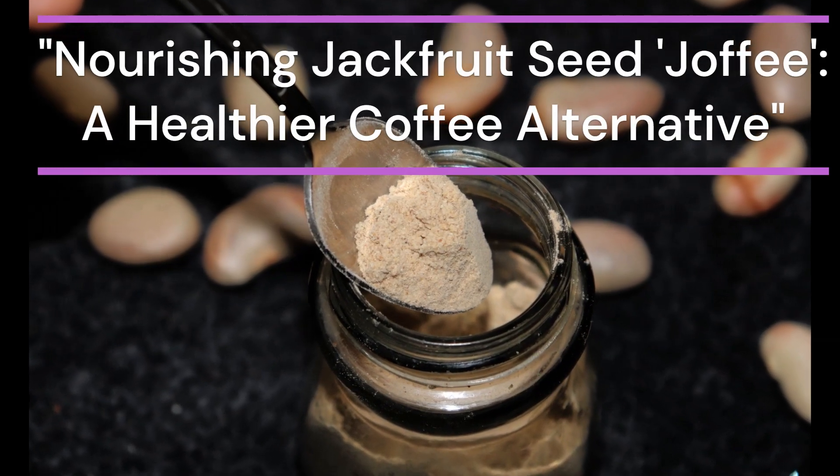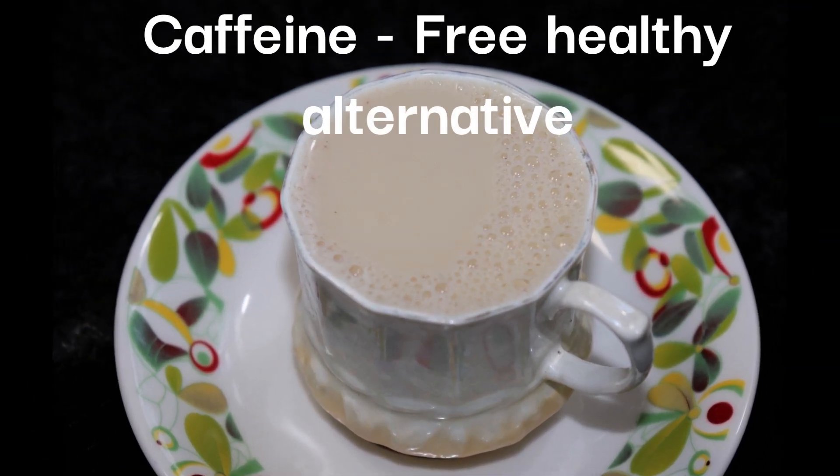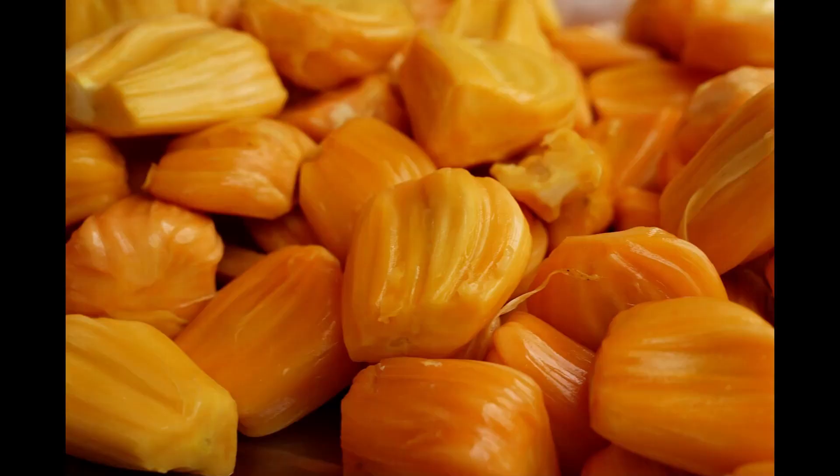Hello, health-conscious friends. Welcome back to Healthy Today. I'm thrilled to share with you a unique and nutritious recipe. We're going to make a caffeine-free coffee alternative using jackfruit seeds, called Joffy.